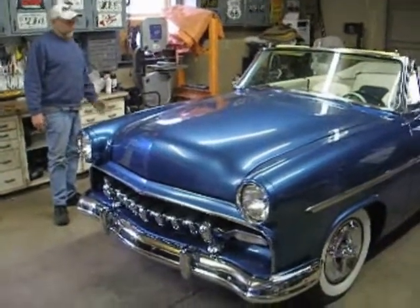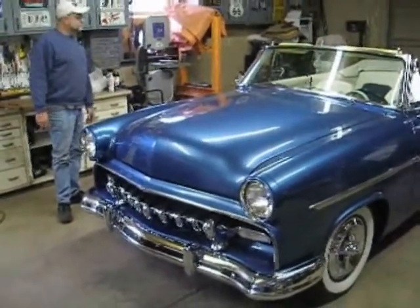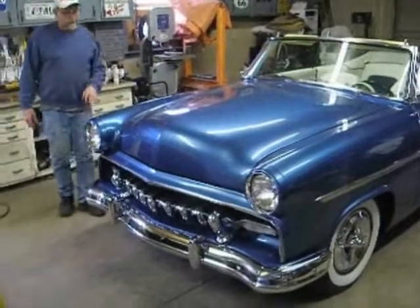So this is how it came out, huh? This is it? Yeah. It's Atlantic Blue Pearl.